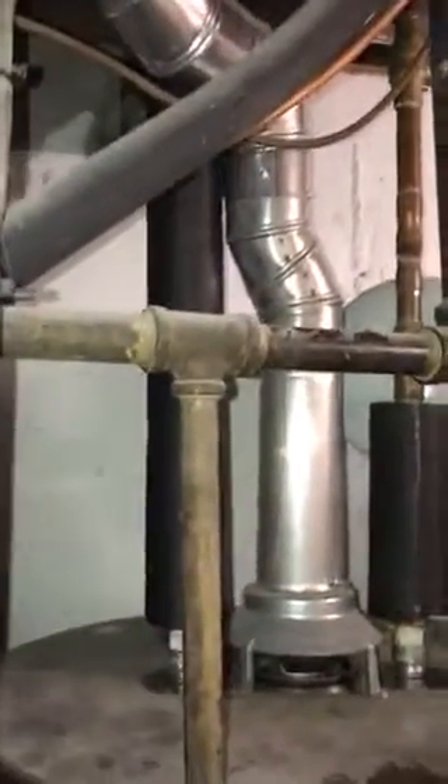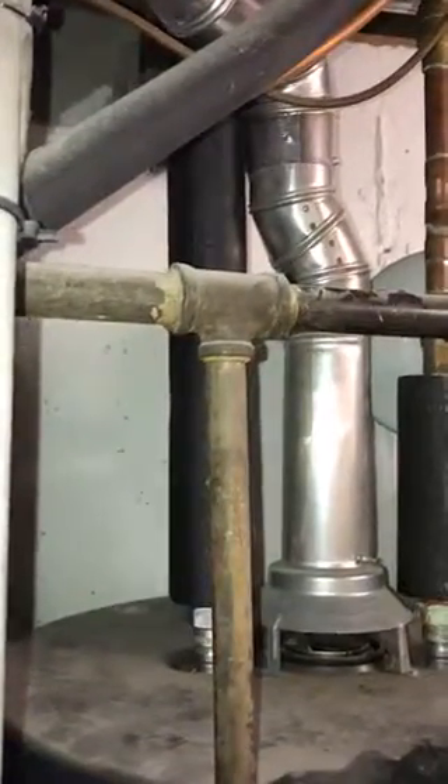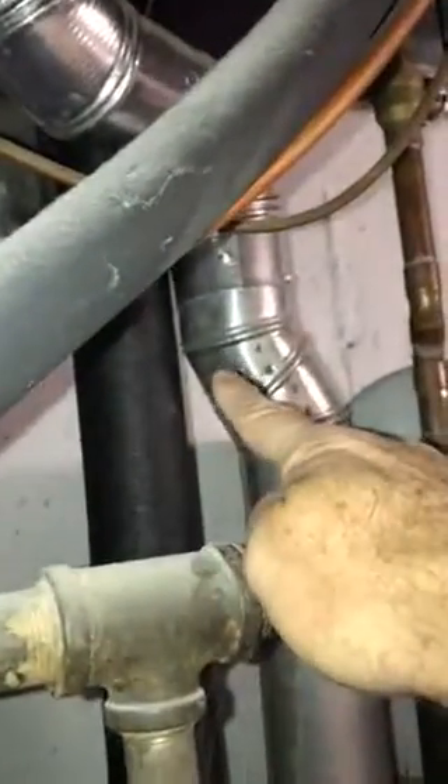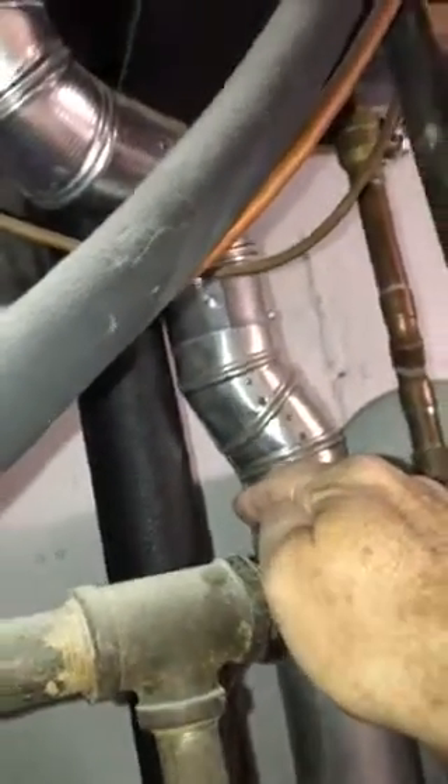If you guys can bring enough pipe and change that out too, that would be appreciated. He doesn't have his six inches to combustibles either. So the first thing is this insulation will have to come off, because right here he's about a quarter of an inch from this rubber insulation to the flue pipe. The second thing — if you look up here at the joist, he's about an inch from the joist.